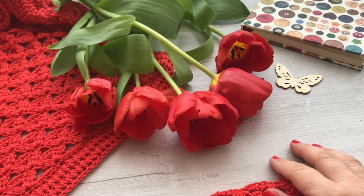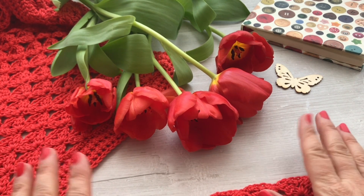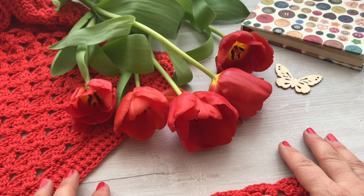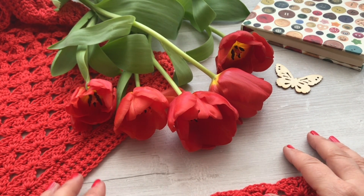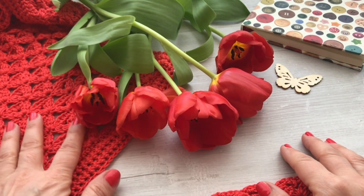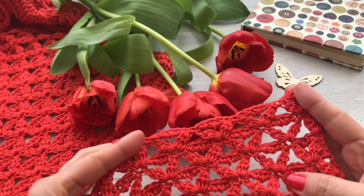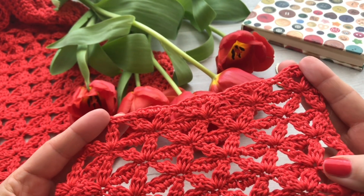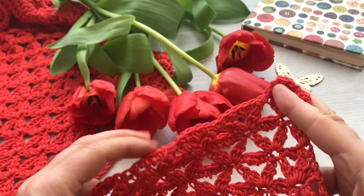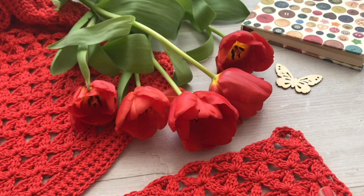Hello everyone and welcome back to the Red Thread channel. In today's video tutorial, we will make the kimono jacket that you have seen from the photos. It's a kimono that I enjoyed working a lot because it transmitted a lot of energy and wonderful color, and I enjoyed this fantasy stitch that forms many small flowers.